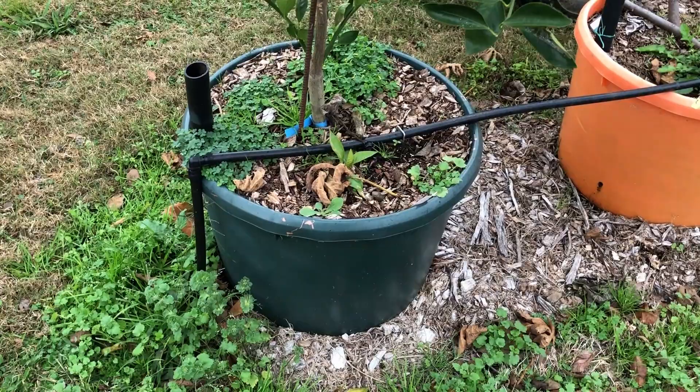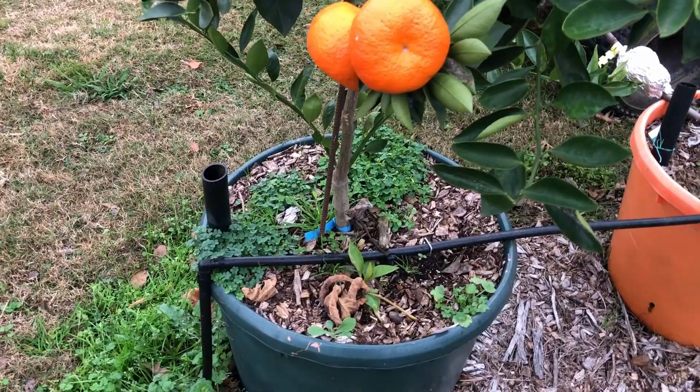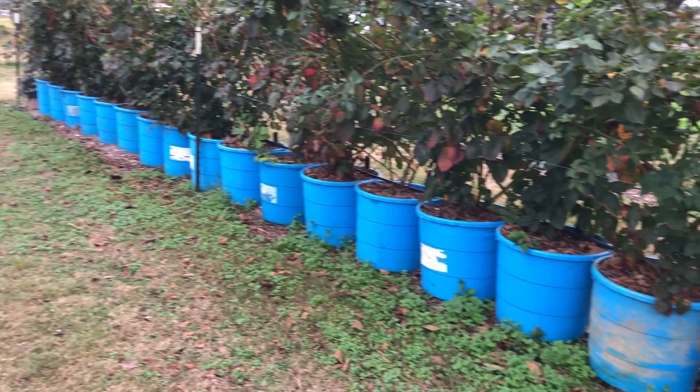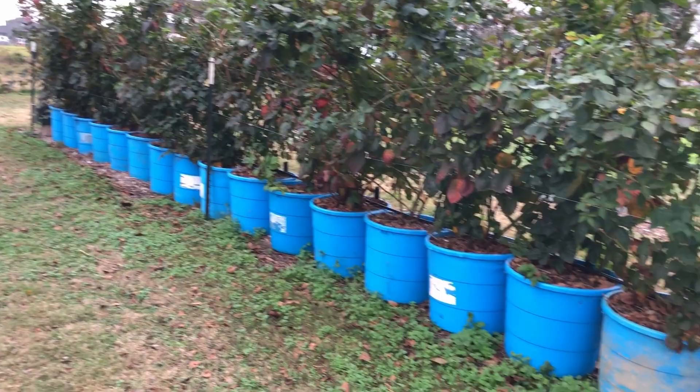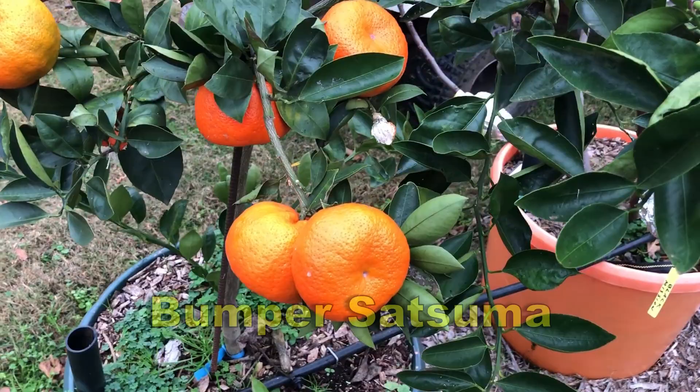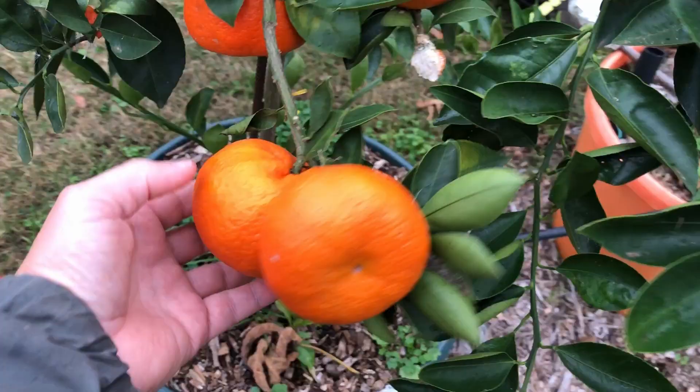This tree is in a container — about an 18 to 20 gallon protein tub. I've got lots of fruit trees in containers, lots of blackberries in containers too. But back to the oranges — this is a satsuma orange.